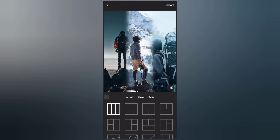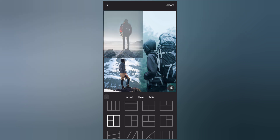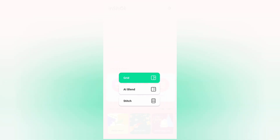Select the layout and export the collage. Go back and select another three photos.